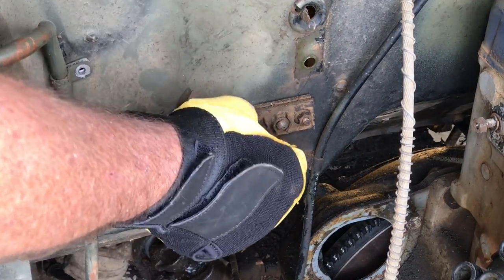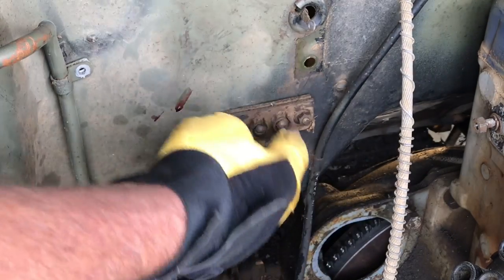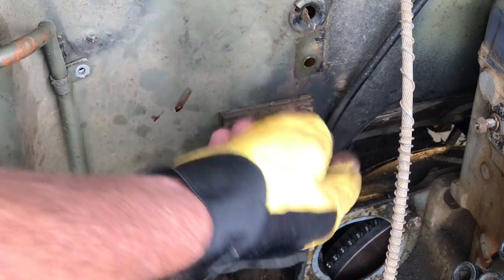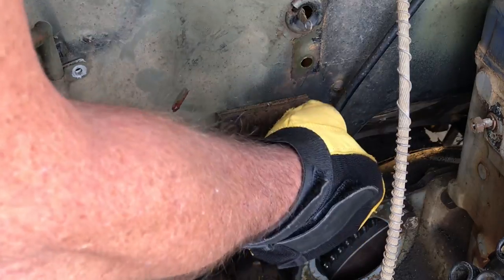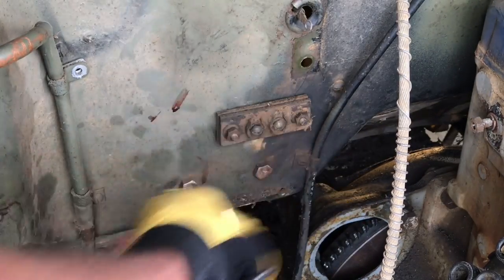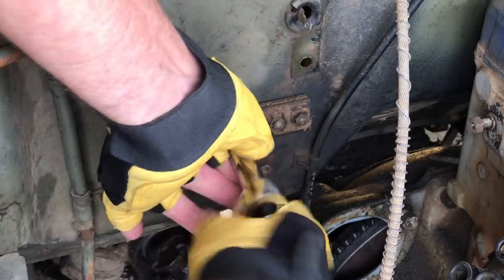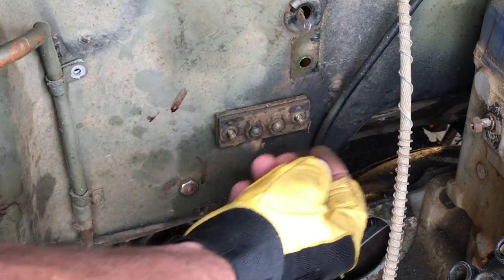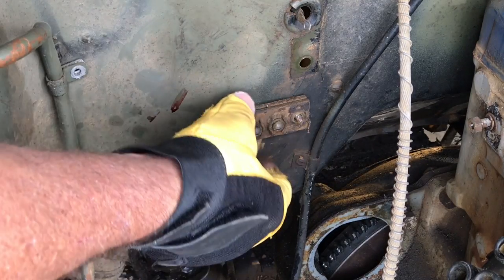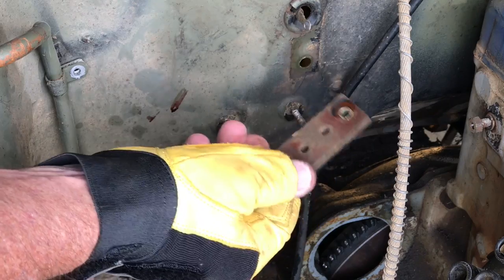We've got this two-post junction block mounted to two studs here, and that's very important to the filterette inside the dashboard and the suppression system for the radio. To remove it all you have to do is take these two 3/8-inch nuts off and it'll come right off. I'll place it in the bag with the nuts and the lock washers.